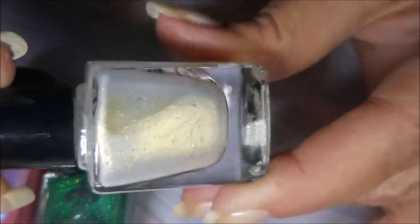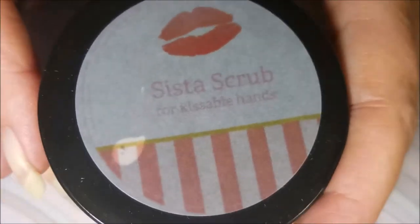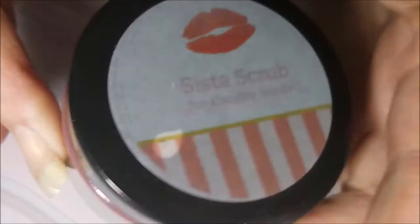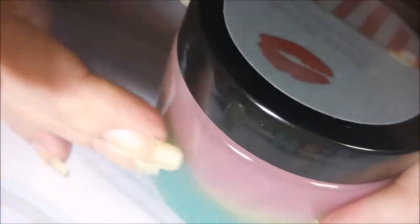It's a beautiful soft white with a strong gold flash and glass fleck, so these are going to be just insane pretty in the sun. She sent me these to swatch and review for you all on my channel, and she also sent me something that's in the production works — Sister Scrub for kissable hands. Look how pretty, a beautiful hand scrub. This will be coming soon, I'm sure.